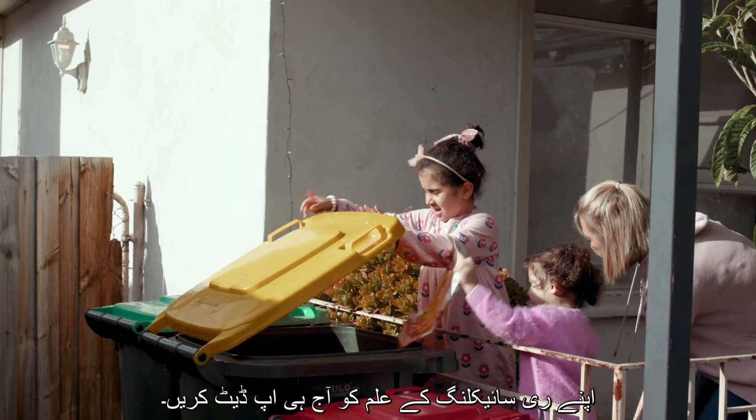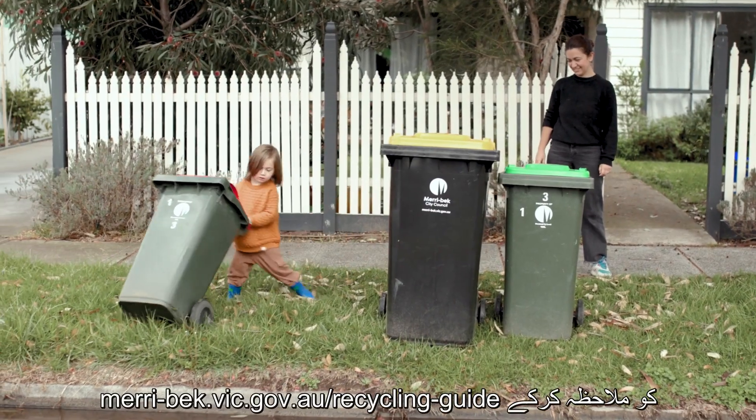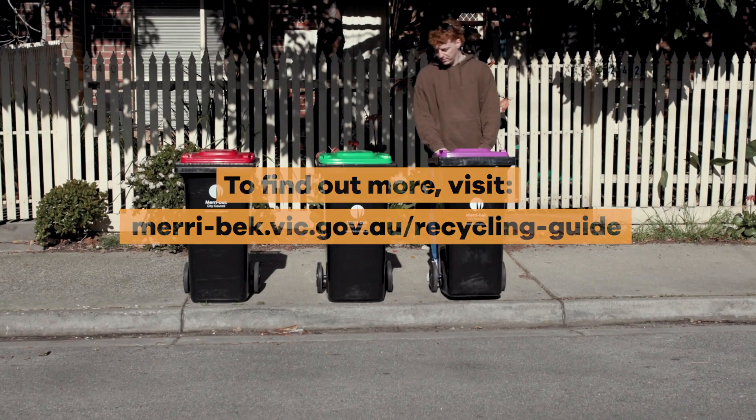Update your recycling knowledge today. Learn what goes in each bin by visiting Meribach.vic.gov.au/recycling-guide.